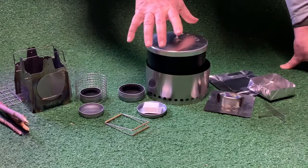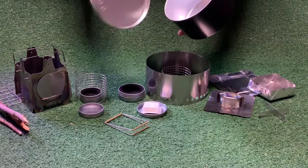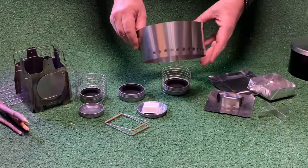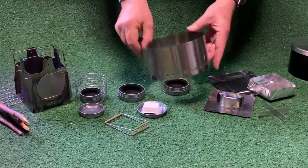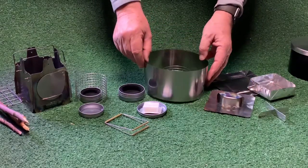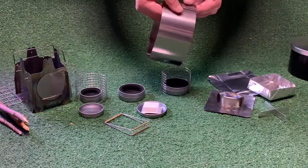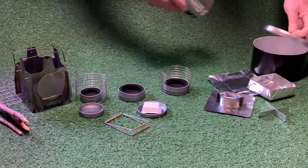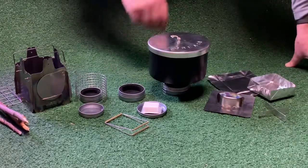You can also get a complete kit which has an aluminum pot with a lid, and it comes with a windscreen. I have nine sizes of windscreens — all of them have holes on one side and no holes on the other. The no-hole side goes into the wind, and air comes in through the holes on the other side. They all come apart with a tab-lock mechanism and can easily go into your pot to be carried nicely.